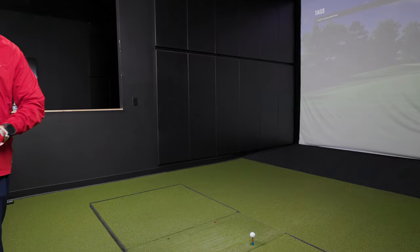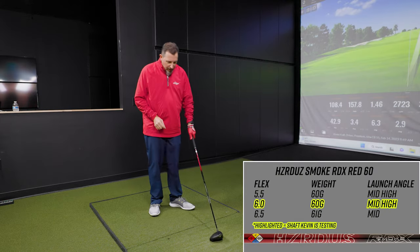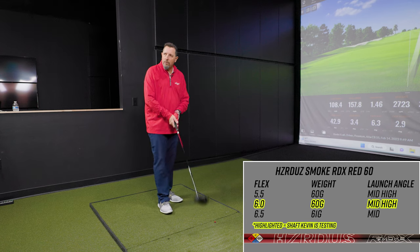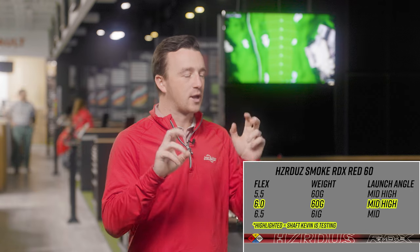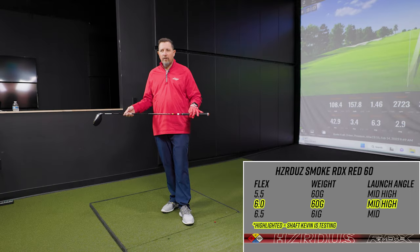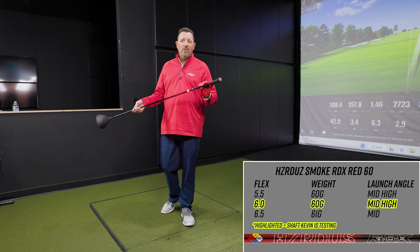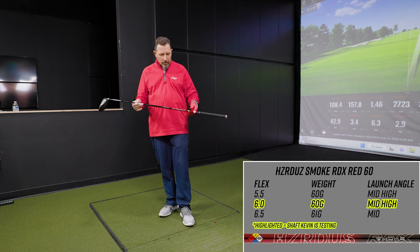Kevin has used the RDX Red in a fairway wood but not yet in a driver, so this will be an interesting comparison. All shafts being tested today are in stiff flex at 60 grams — Kevin's preferred weight. The Alta CB is slightly longer at 45.5 to 45.75 inches, while the other stock offerings come in at 45 inches. The Alta CB is available from senior flex all the way through X.